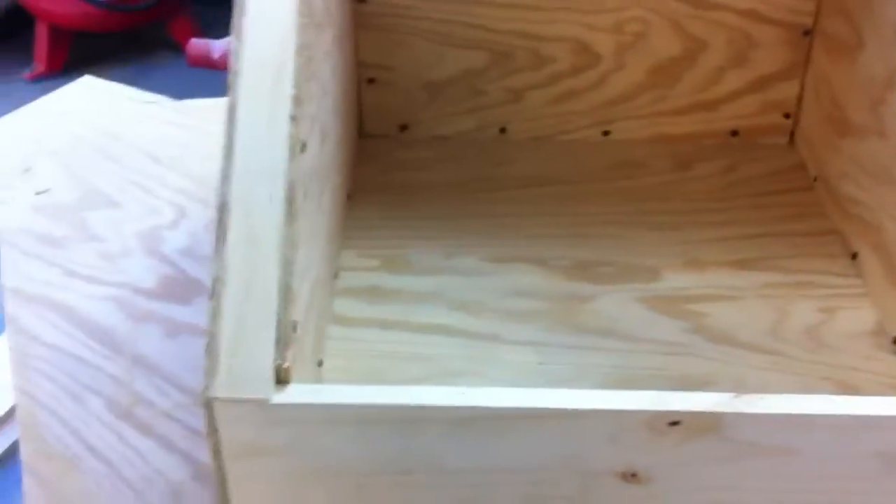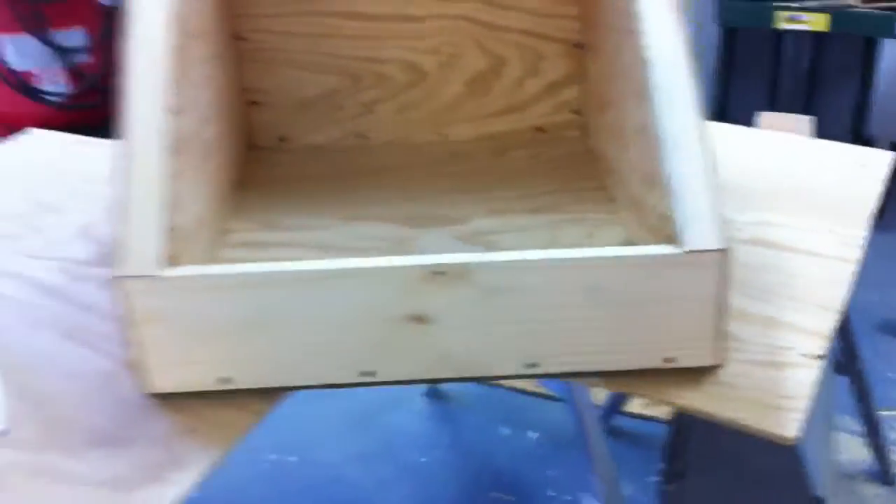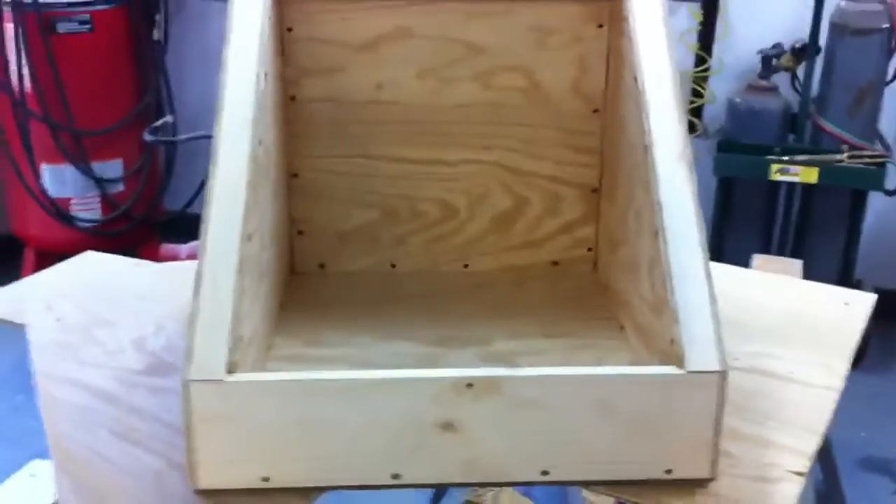Tomorrow I'm going to build a nice frame to go around here, trim it up real nice, and build the door that will close real tight over the frame. I've also been going through my scrap pile.